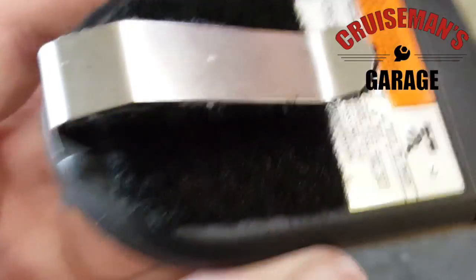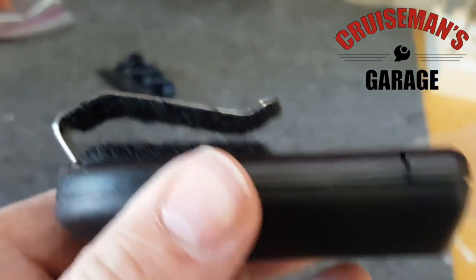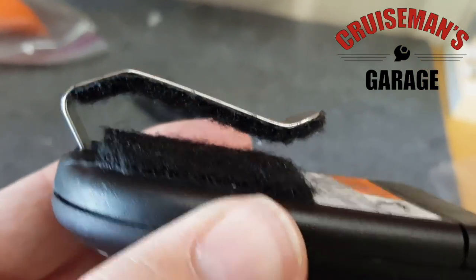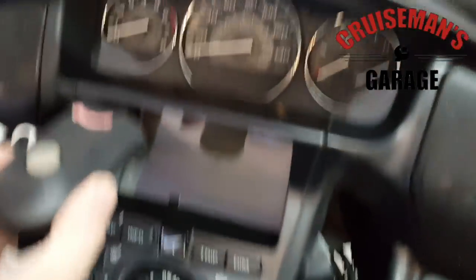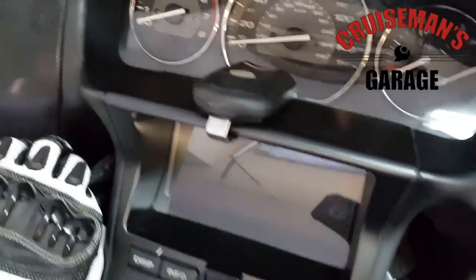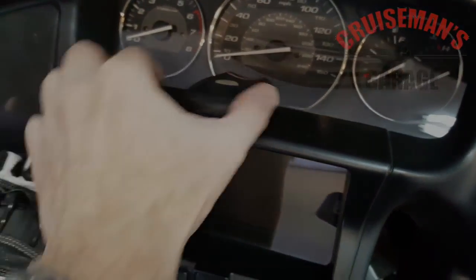So now you can see I've got the big piece on the main part of the body, and I've got the little piece up here on the underside of the metal tab. I like to keep the remote right up here on the dash, and I'm going to clip it right here. This way, that metal tab won't scratch the plastic dash.